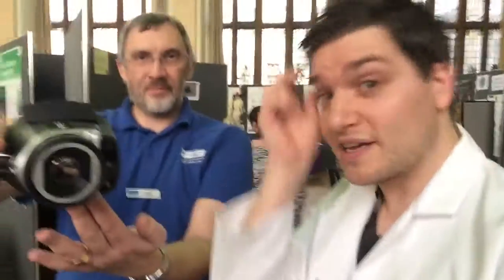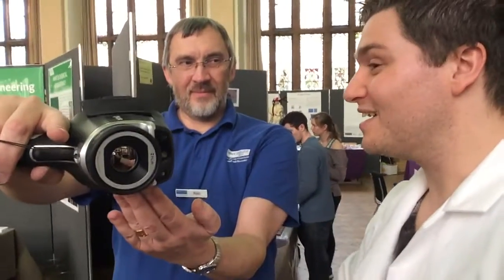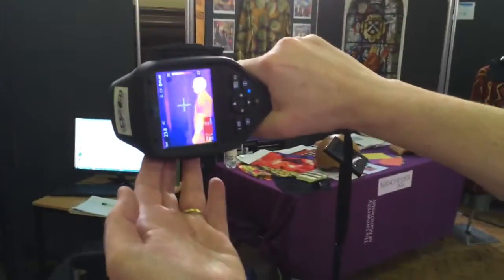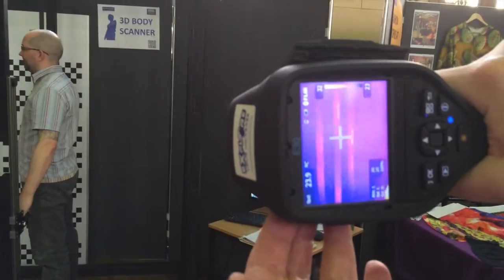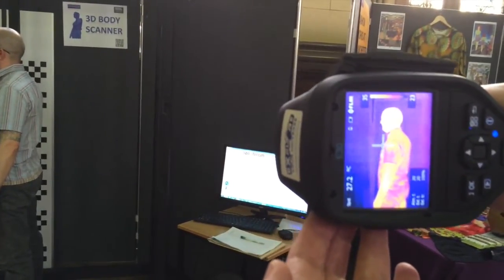So we're going to see if we can see the infrared beams of the body scanner with this awesome piece of science kit. We've got Dr. Simeon Gill being body scanned here by his own machine. And we can see heat's there. Can we focus on him, see if we can get any scatter? Lots of infrared heat — it's very nice.